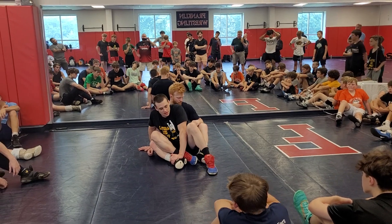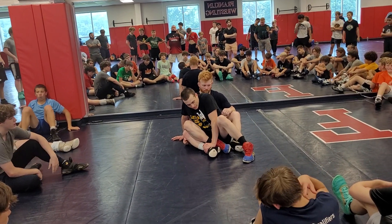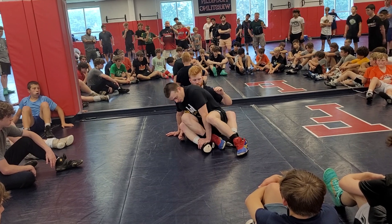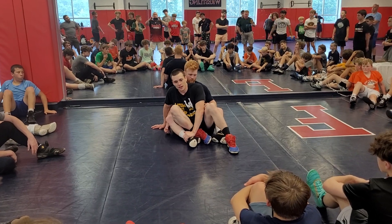He probably thinks I'm doing something to the right, so we're going to use that as some misdirection — confuse him a little bit — and go the opposite way. Once I get here, instead of that, I'm going to pop my hips up just a little bit and turn them so I've got both my knees facing the sky and my butt flat towards the mat.